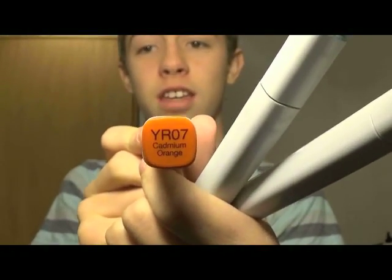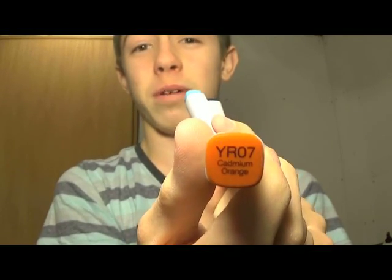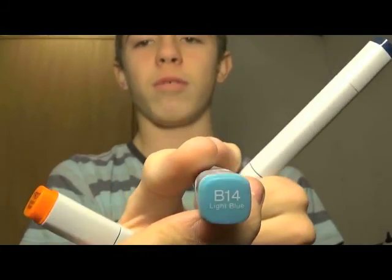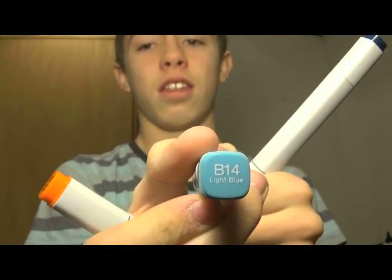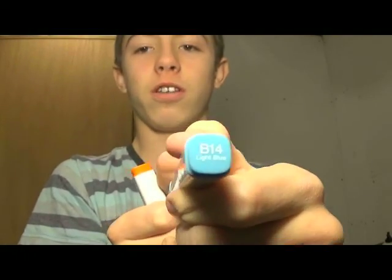Can you see that? I don't know if you can see that or not. I don't know if you can read it — I can't read it from my screen, so I hope you can. But they're just cool little markers. They work really well. I personally love them. They're my favorite type of marker to use. I'm excited about that.